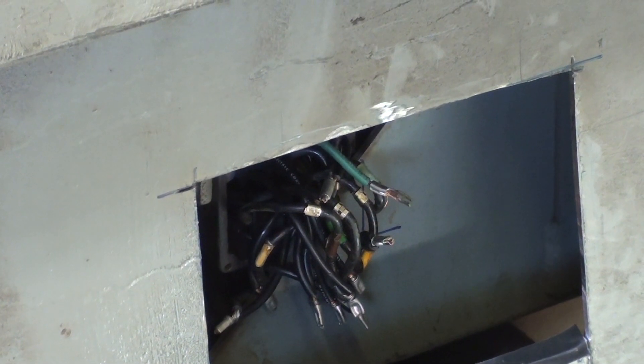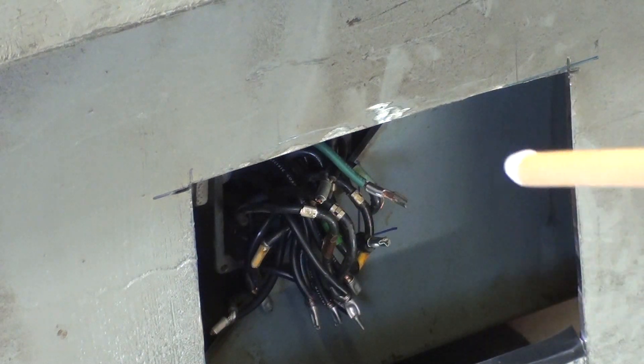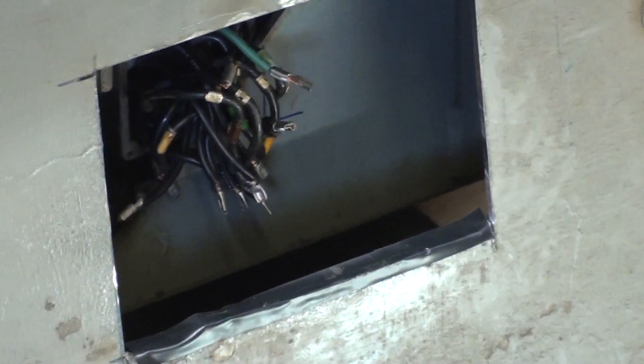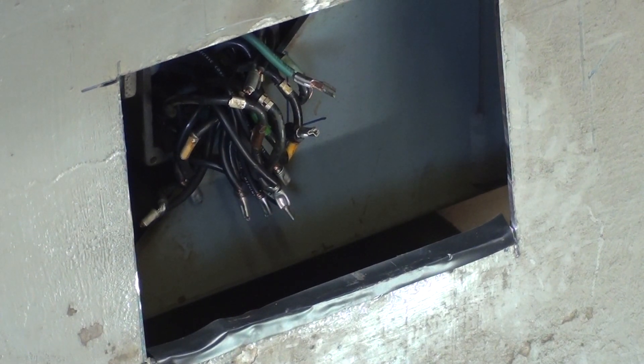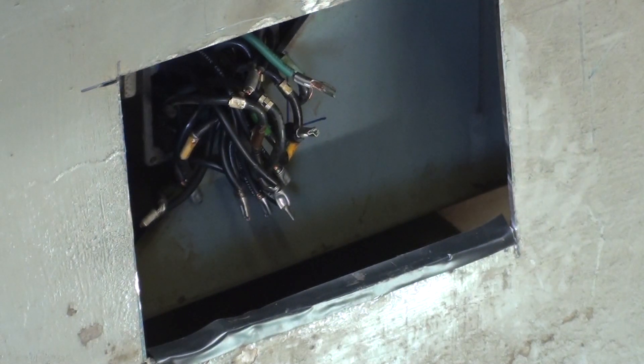Now, none of the wiring charts — and I have several of them, one from Clausing and one from the motor manufacturer — make any sense with the wires that are visible and marked. I did put out a plea for help, and I had 50 or 60 people respond. That was a temporary video, it's already off. Thank you to all those people who answered. But some things still didn't make sense, because we've got nine wires coming out of the motor, marked with metal tags, and then nine black wires connected to those that go out, and it just made no sense.